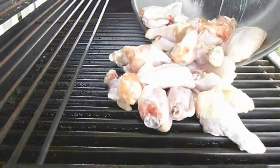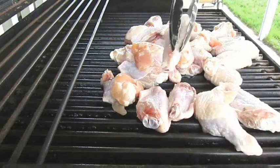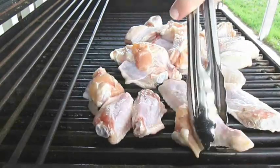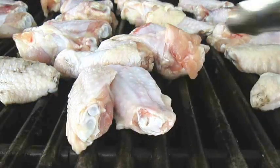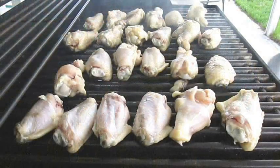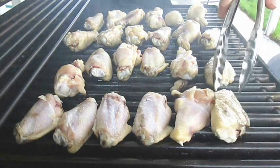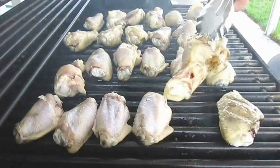Take them right over the top of your preheated grill and start spreading them out evenly. Now if you want to fry or bake your wings instead, that's fine. But when you're grilling, you want to cook these for about 20 minutes over medium heat, turning every 5 minutes.